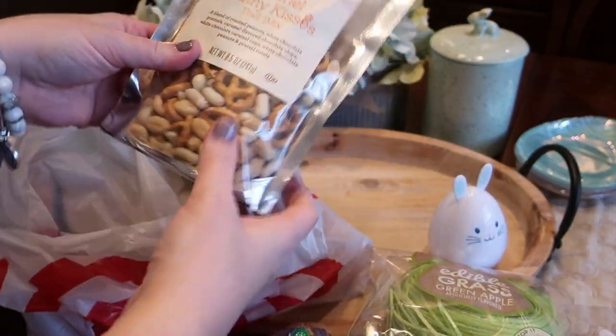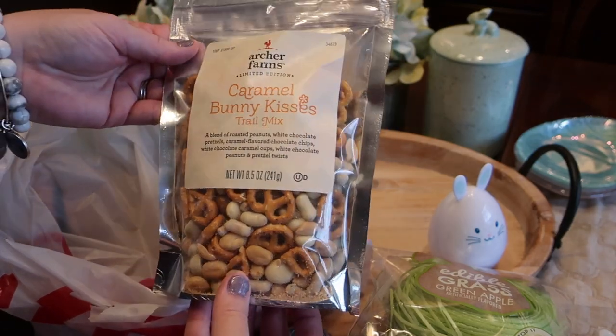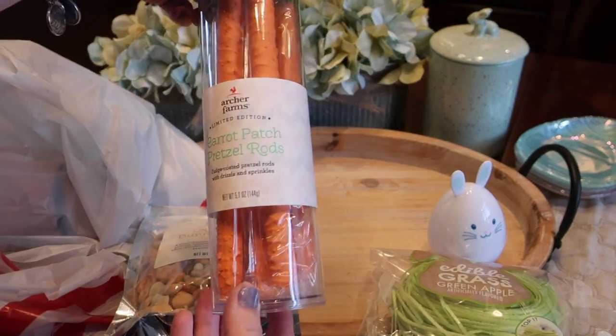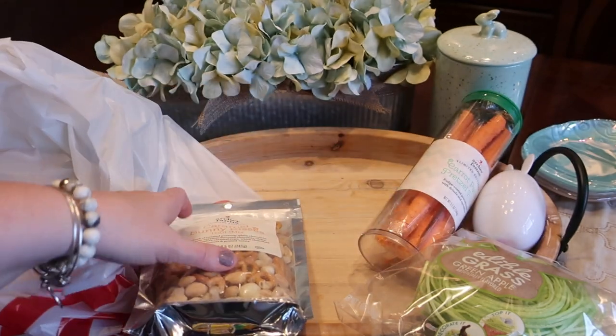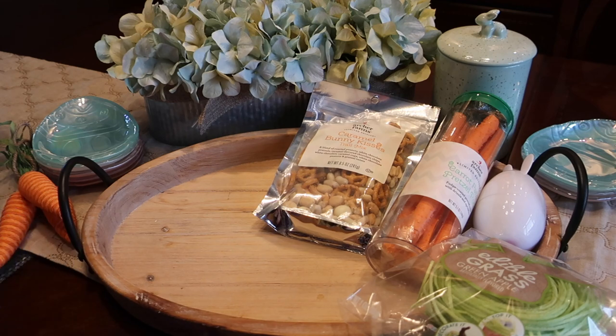They also have bunny trail mix, but we got this caramel bunny kisses trail mix — they have a few different kinds in the spring area that you can use. We also got these fun carrot patch pretzel rods, which are fun for a bright orange color to put on the tray and to add a little bit of that spring carrot color.